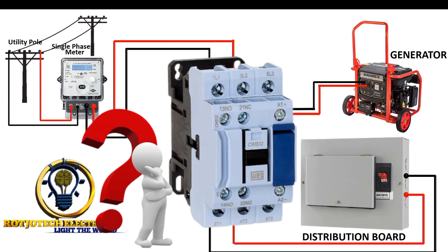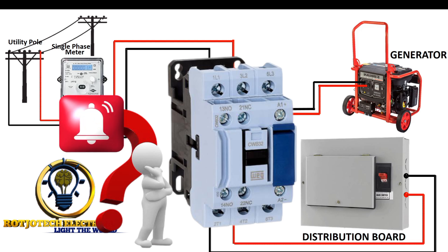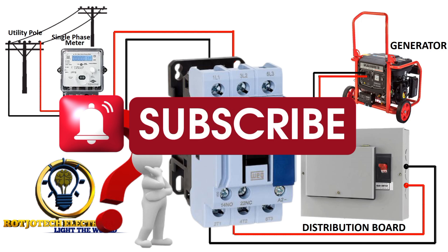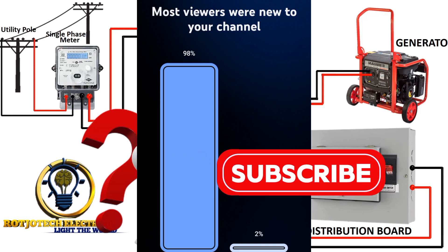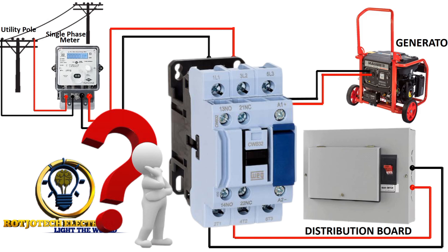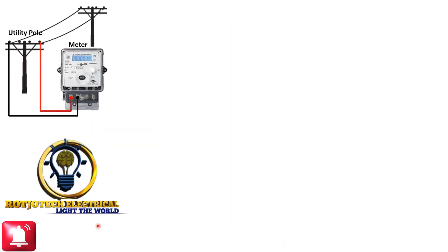Please, if you have not yet subscribed to this channel, do well to subscribe and support us today. We have a lot of new viewers that are not yet subscribers — up to 90 percent of viewers on most videos just watch and learn without subscribing. If you are one of them, please subscribe to this channel.